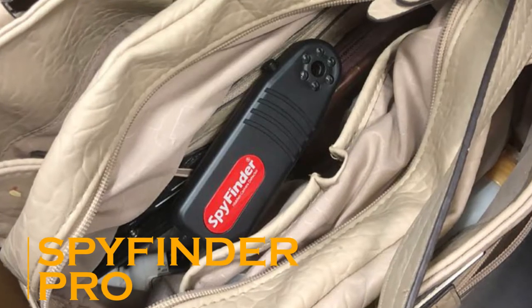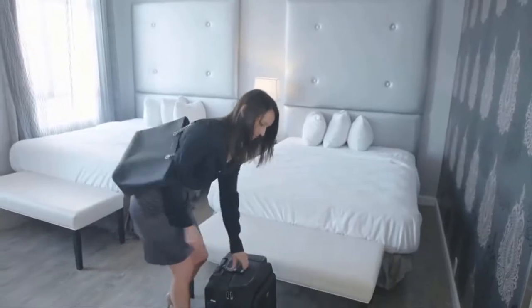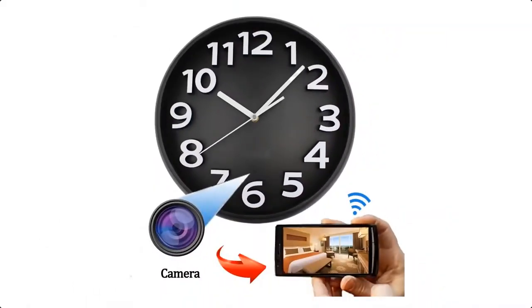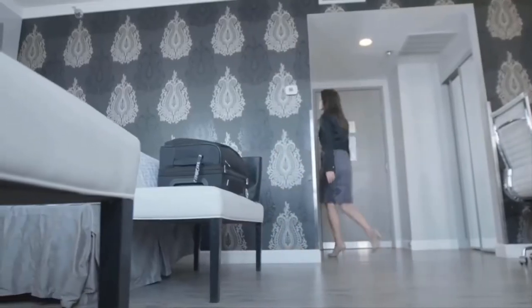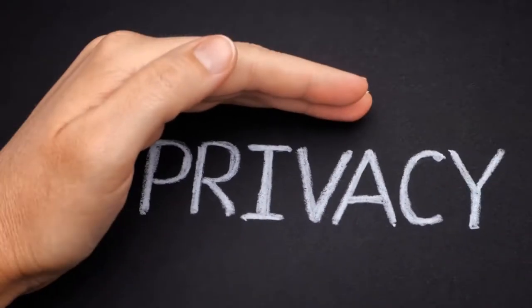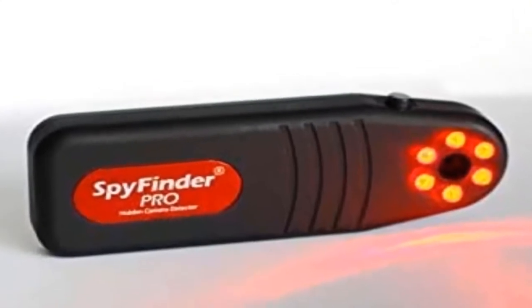Spy Finder Pro. These days, video cameras are so small that they can be hidden inside just about anything, from a soda can to a wall clock. There are tons of devices on the market which let you hide a camera where it's unlikely to be detected. This poses some serious privacy concerns when you're in places like hotel rooms, dressing rooms, and even bathrooms. If you're concerned that someone might be watching you in those private spaces, you might want to check out the Spy Finder Pro.